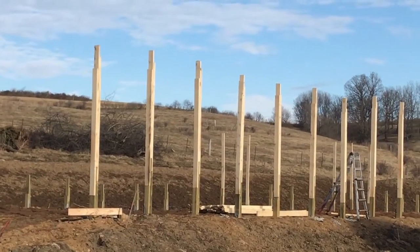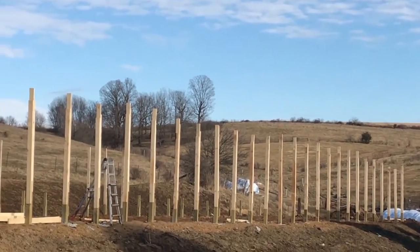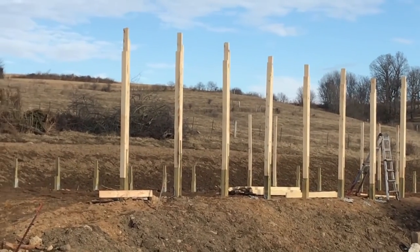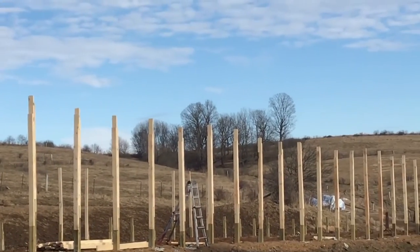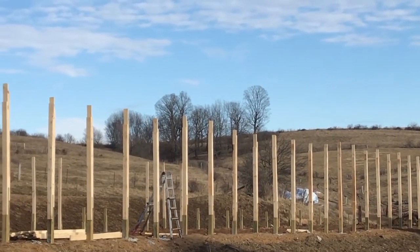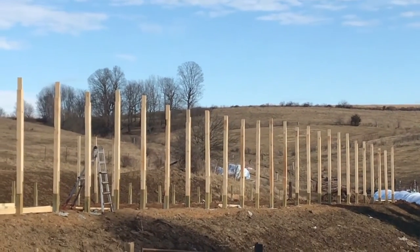The boards are ones we had the Amish saw out of some pine trees we had in the yard that were leaning towards the house. They are rough-sawn 2x6s. The trees were leaning towards the house so we had them cut out, and we had them saw the boards. They charged us about $300 for — I think there were about 700 of them or something. The trees were about 110 feet tall.